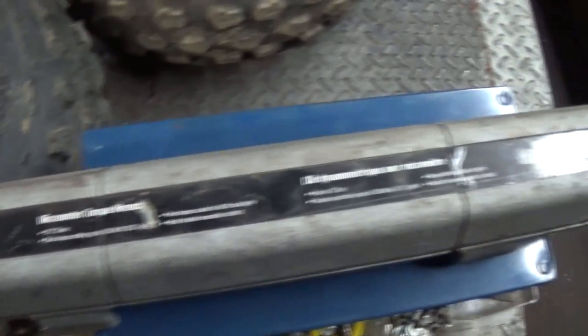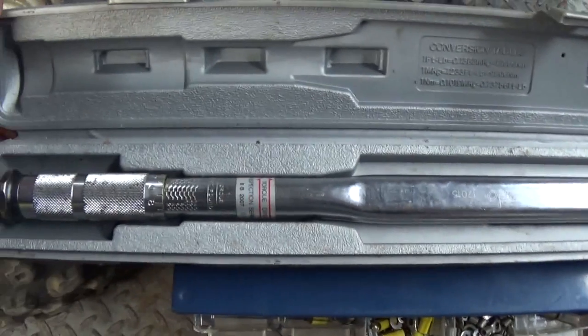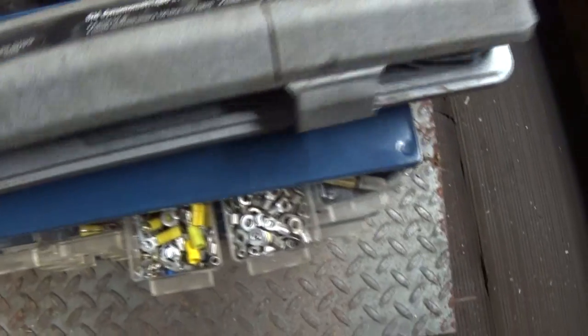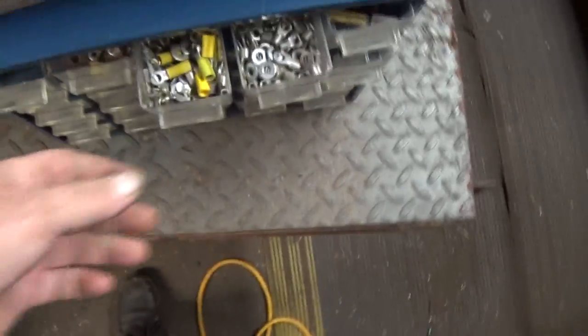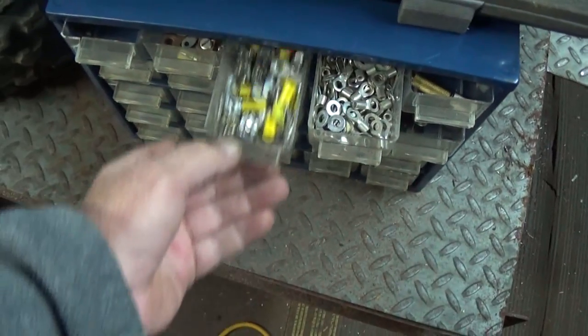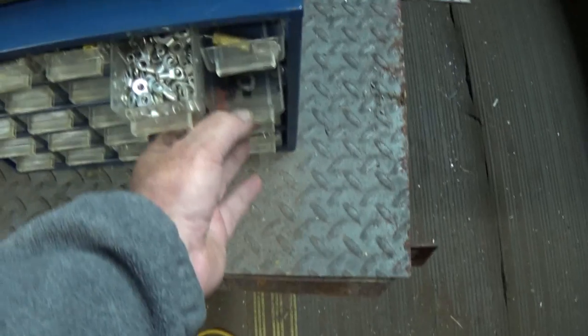Ultra Pro dark wrench in the case. Dewey here came the way you see it, all this stuff in it. A little sticky but not bad.